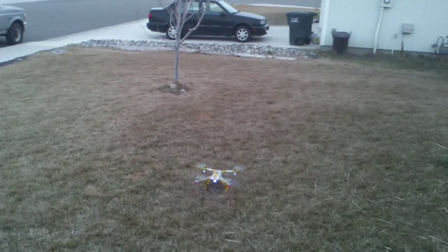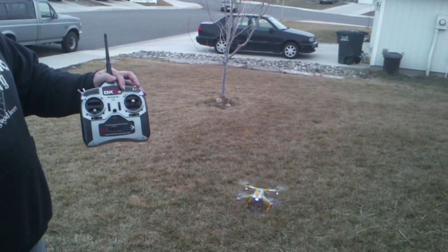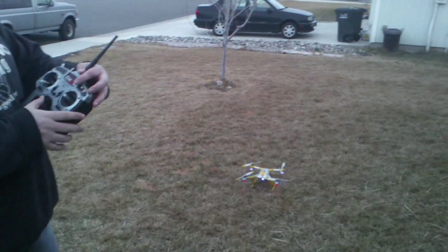We're going to arm it and then turn off the radio. Blade stops spinning.